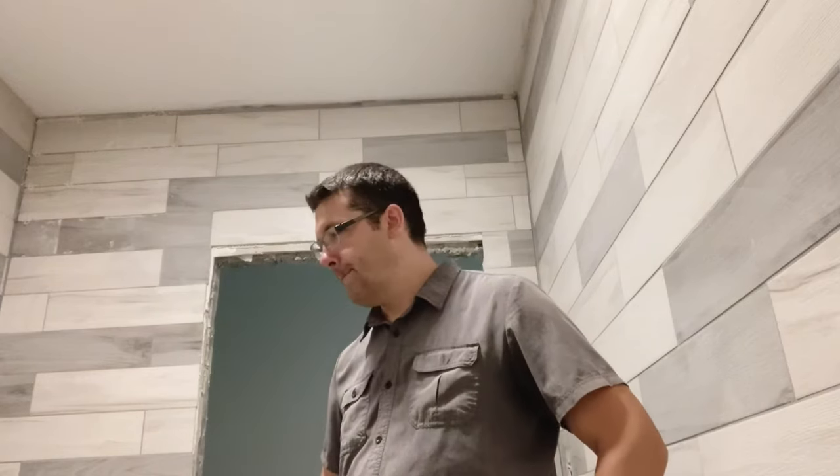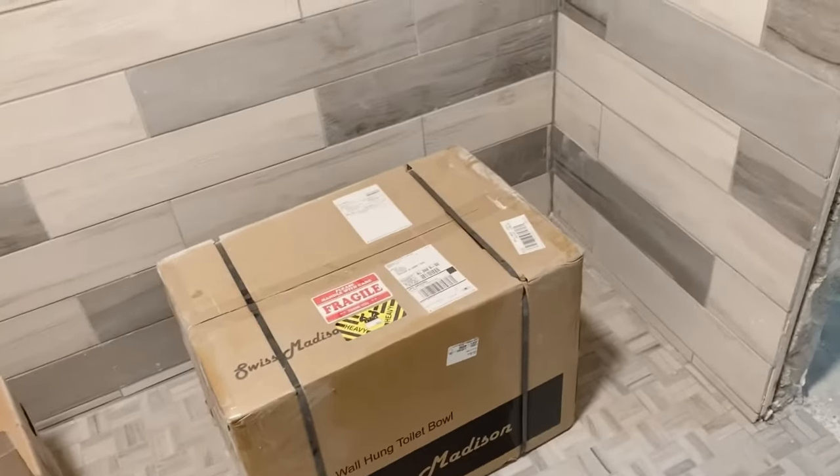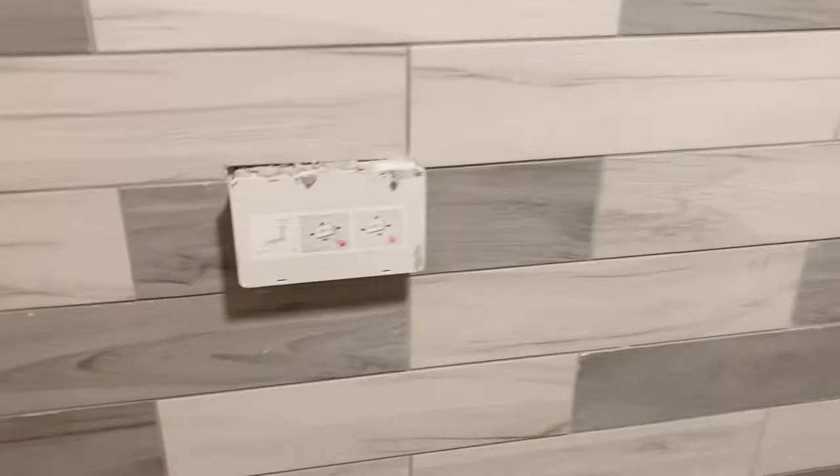So we're going to be doing the toilet mount on the walls. This right now is the box they come in. Right here is the button — it says two button style — mounts on the wall right here.